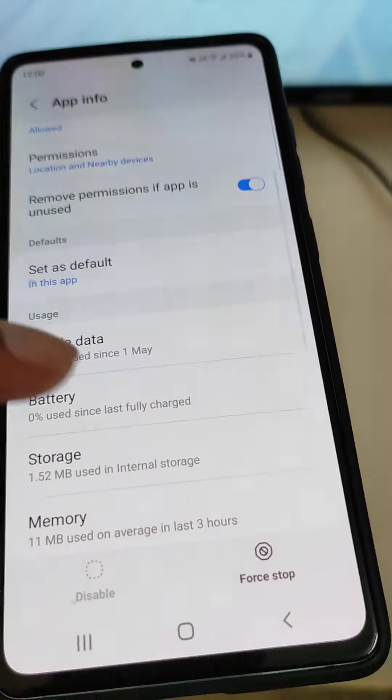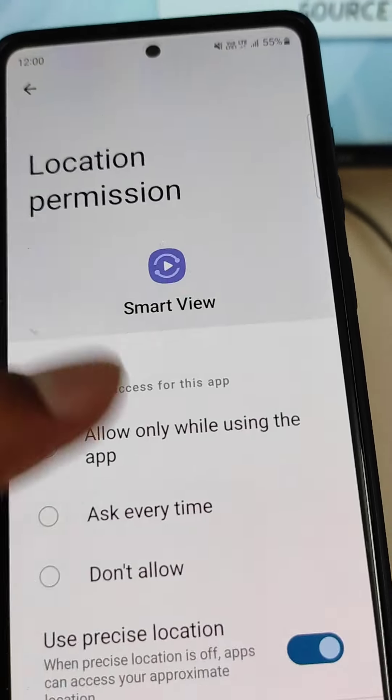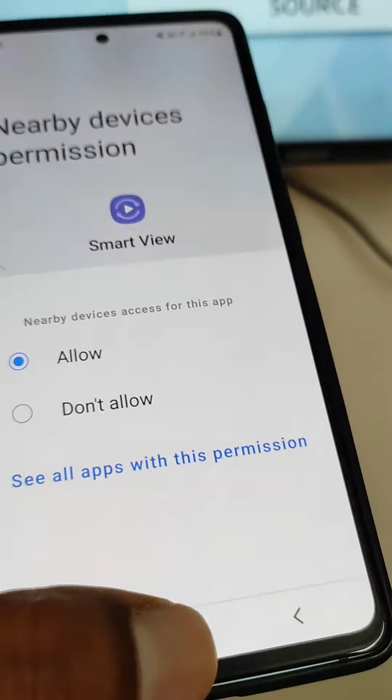In About Smart View, make sure the latest version is already installed. Then open App Info and make sure that the 'Appear on top' permission is allowed, and the 'Change system settings' permission is also allowed.